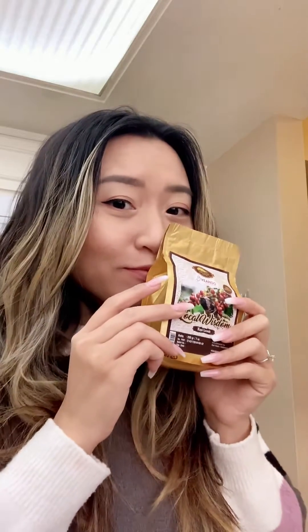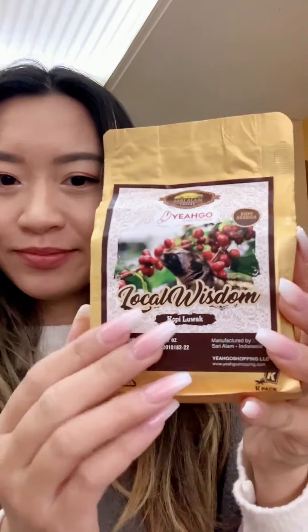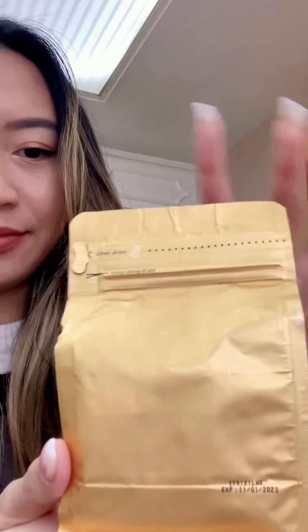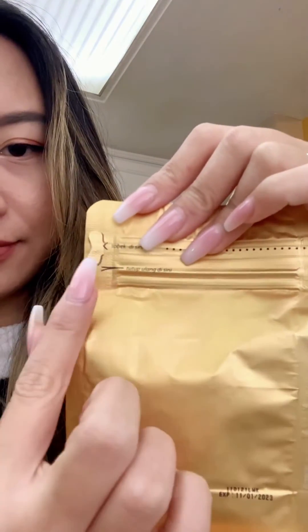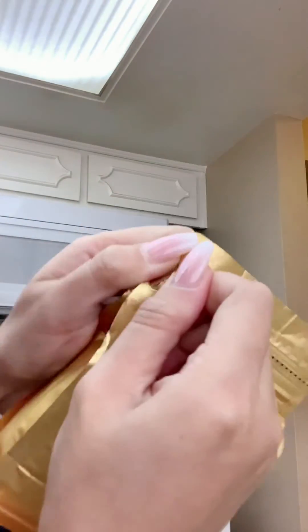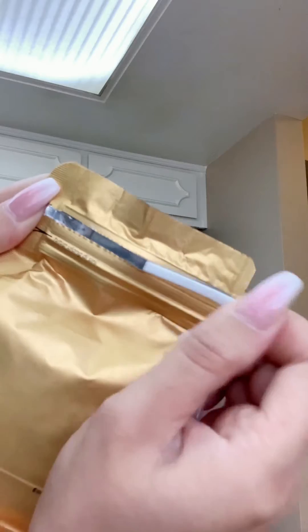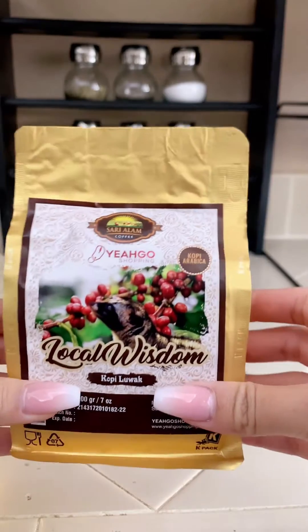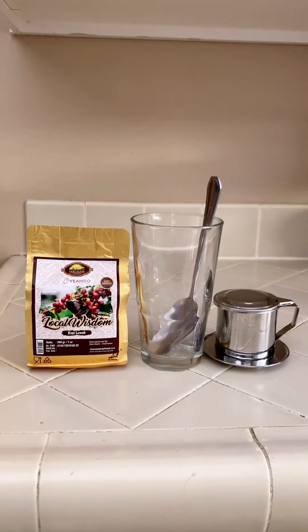Hello everyone, today I will try the most expensive coffee in the world, also known as Kopi Luwak. I can smell the coffee through the plastic bag. What I like about this package is the zipper on the back — you can easily open it and once you're done you can easily close it, super convenient. This coffee is supposed to be the best coffee: tastes better, less bitter, less acidic.